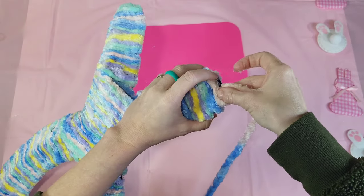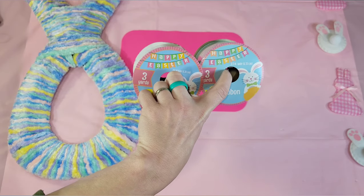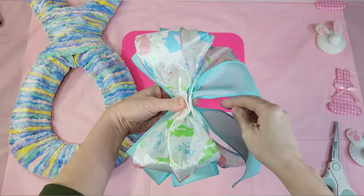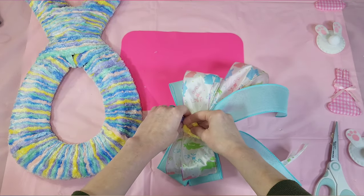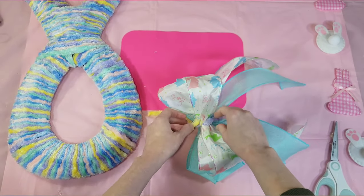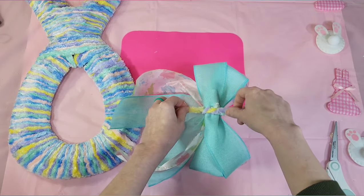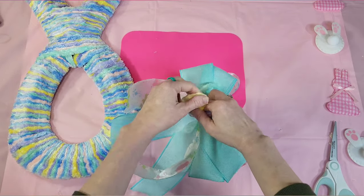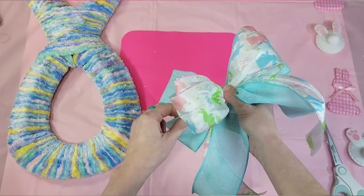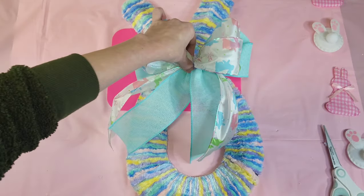I'm just going to continue wrapping. You may need dabs of glue here and there, and when you get to the top of your ears you will certainly need a little bit of glue. Then grab some ribbons — I grabbed these from Dollar Tree. I thought these were really pretty. This is just a quick bow where I made two loops on either side, using two different ribbons and leaving a strip for tails. Then take a piece of yarn and tie it in the middle. Whether you're using yarn, a pipe cleaner, or a zip tie, you just want to pull it as tight as possible and fluff your bow out — the tighter it's pulled, the more fluff you get.